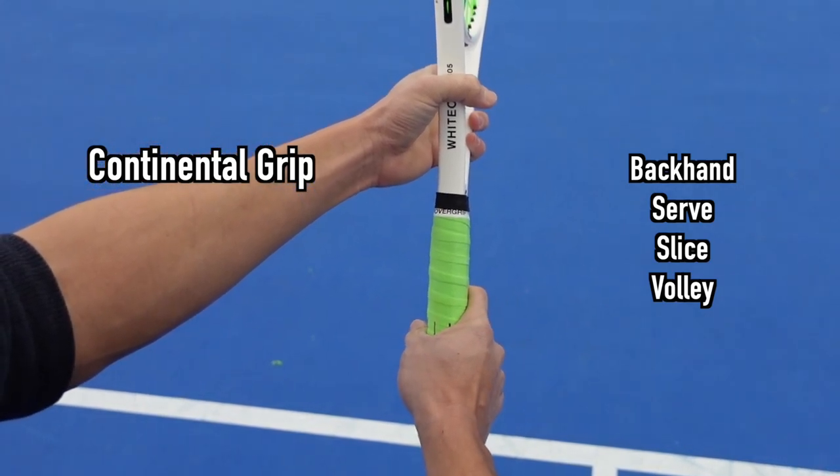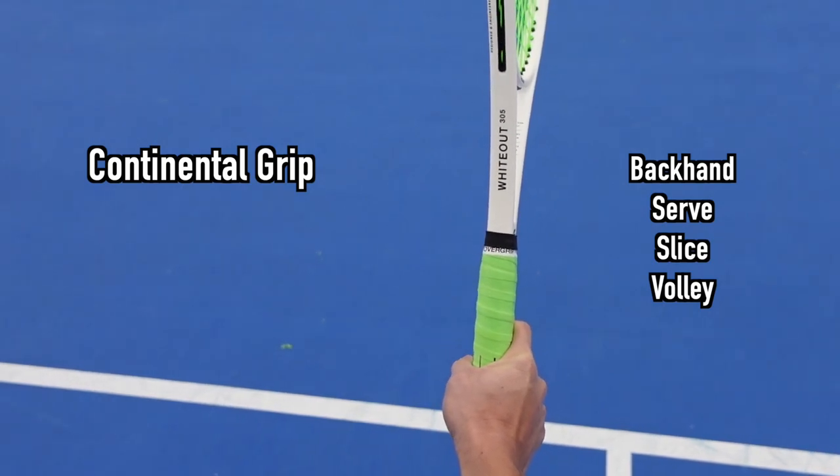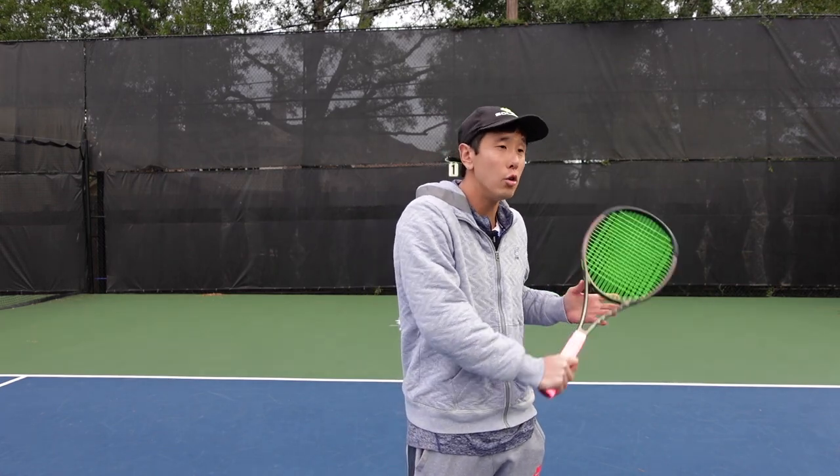I use a continental grip, and it's the same for my backhand, serve, slices, and volleys. Because the grip is the same as my backhand, it's very easy to disguise the drop shot so my opponent can't tell if I'm hitting a regular backhand or a drop shot. My grip is pretty loose and only a little firm on impact. If it's loose throughout the whole shot it loses stability, but if you're tight throughout the whole shot you'll probably hit it short.